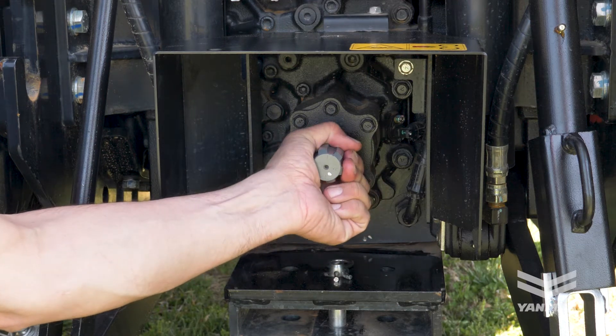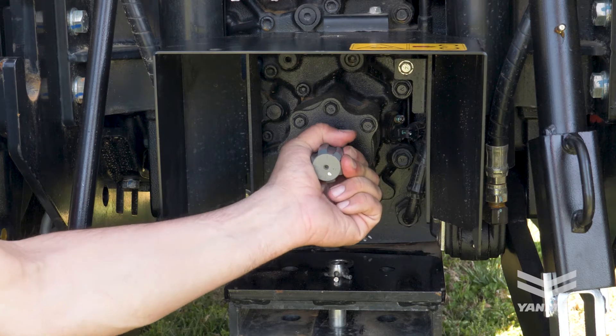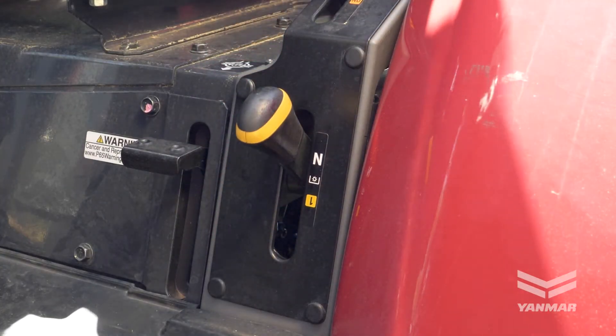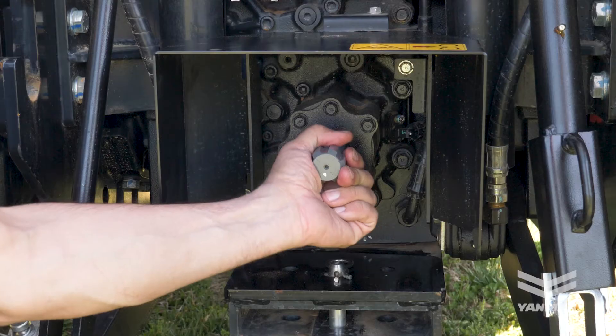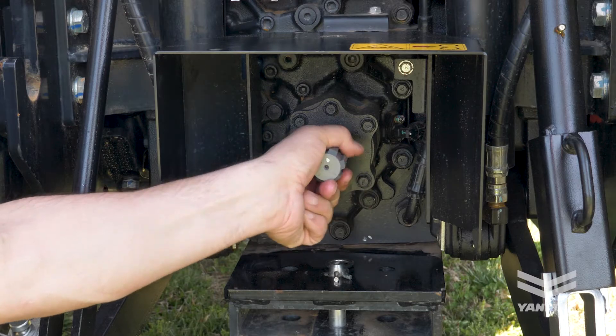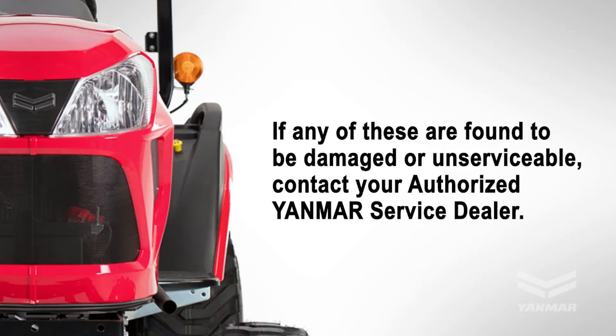Finally, when the PTO is in the off position, try to turn the shaft. Some PTOs will turn slightly. Many tractors are equipped with a neutral position or a front only PTO setting, which will allow movement of the PTO shaft to simplify the attachment process. If any of these are found to be damaged or unserviceable, contact your authorized Yanmar service dealer.